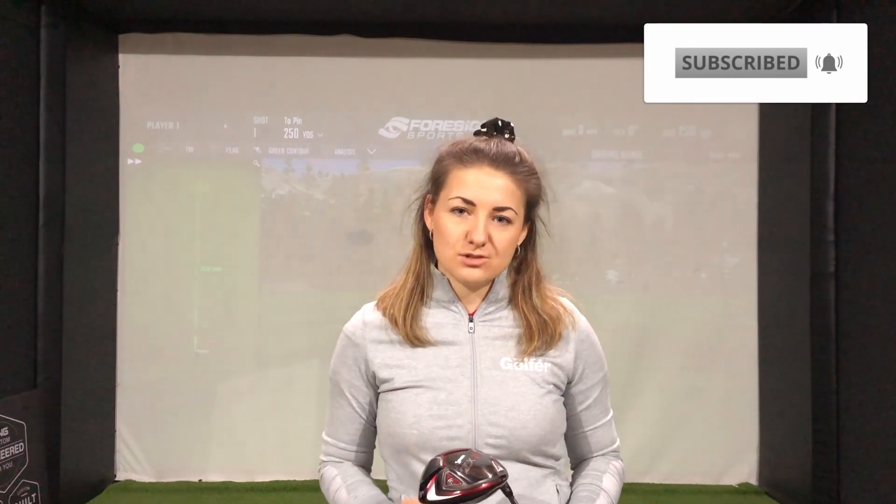Hi guys, I'm Hannah Holden and I'm the equipment editor here at National Club Golfer. If you're new to the channel, make sure you hit that subscribe button and turn on notifications too. Today we're going to be checking out the Srixon ZX7 driver.